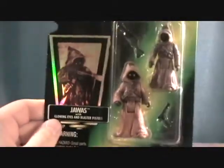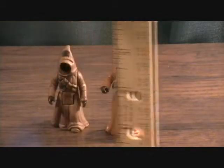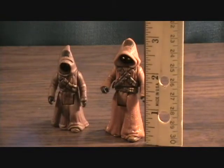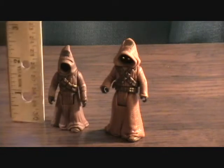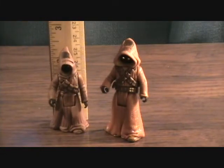Let's take a quick break and get these two guys out of the package. Alright, we're back with the Jawas. First off, a size comparison — the taller one, at the top of his hood, is just right at three inches, and the shorter one is just under two and a half inches.